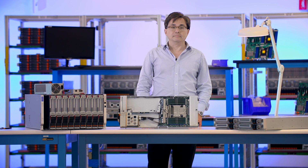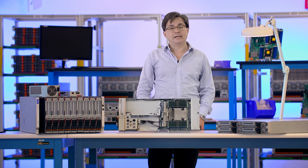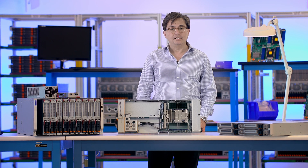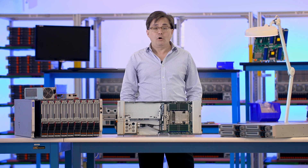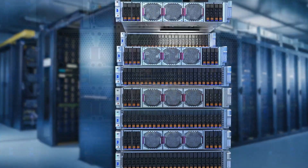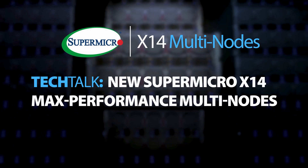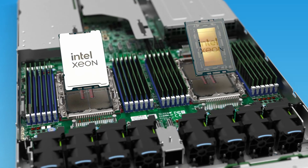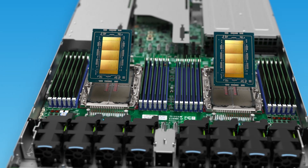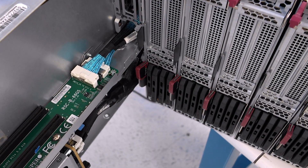With space and power at a premium in modern data centers, the ability to achieve optimal compute density and power efficiency is vital in realizing organizations' IT infrastructure goals. Our all-new Supermicro X14 multi-node systems have been optimized for Intel Xeon 6900 series with new and faster memory, including MR DIMMs and the latest generation of E-SFF drives.